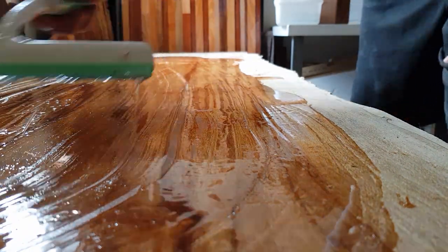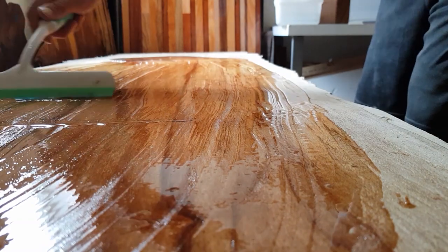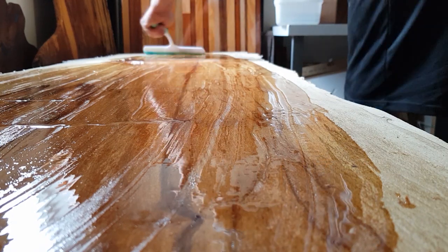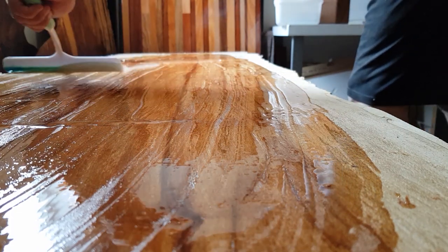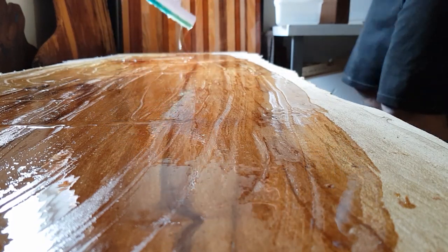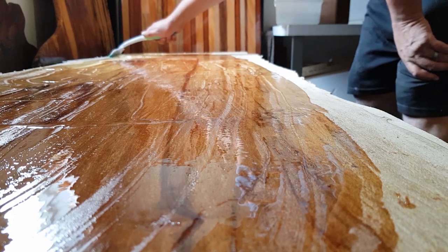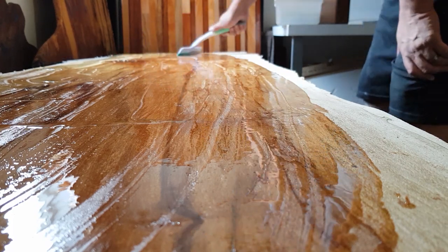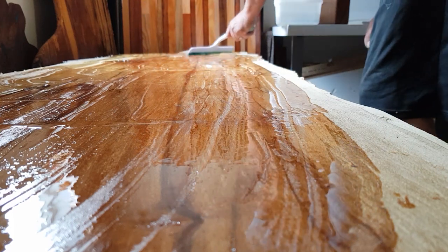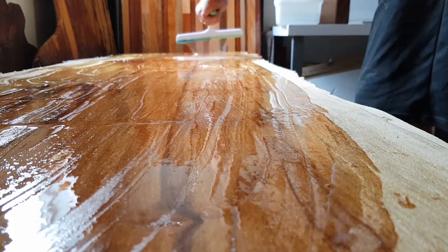Don't get too hung up on having spots that are wet and spots that are dry and then going back trying to fill those spots, because there's no point. Some parts of timber will suck the epoxy in a lot faster than others. You're going to come back and give it a second and possibly a third or fourth coat, but I normally find two to three very thin seal coats are more than enough to seal the work.